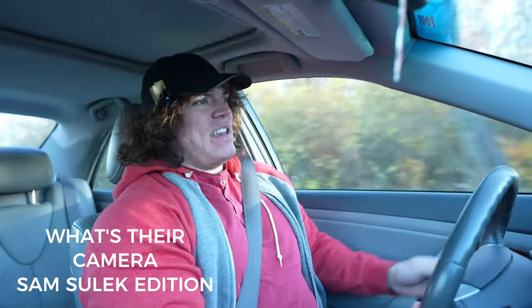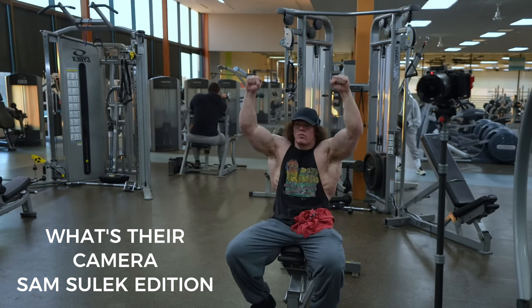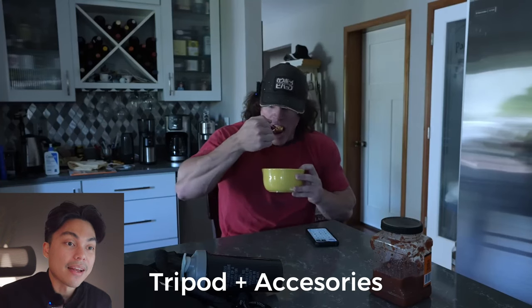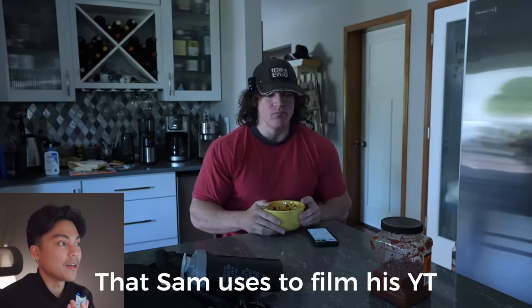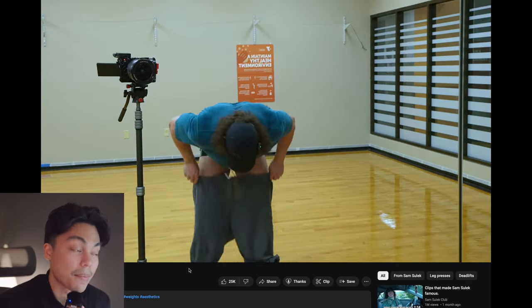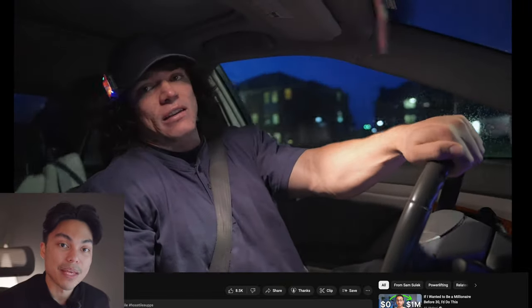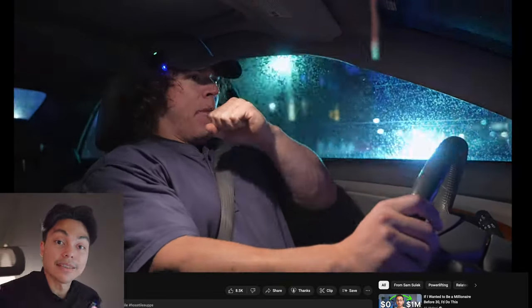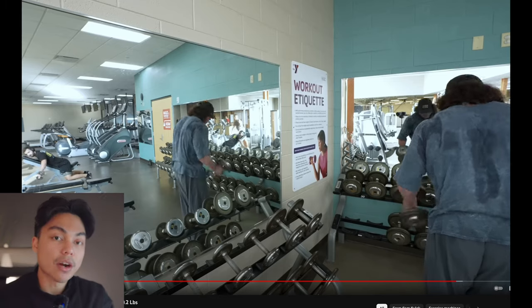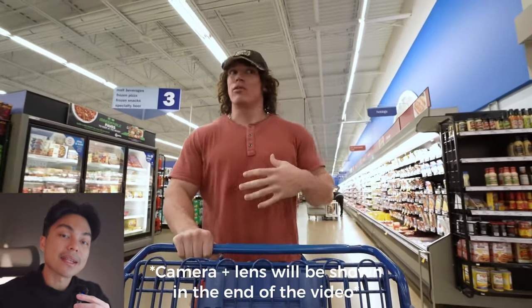In this video we're going to be going over Sam Sulek's camera gear — his lens, his camera, his microphone, his tripod, and any other accessories he uses to film his videos. I'm going to show in-video evidence from his YouTube channel, proof of the correct items he uses. Let's keep this video short. We're going to start with his tripod because his camera and lens I find are the least important, so I'm saving those for the end.